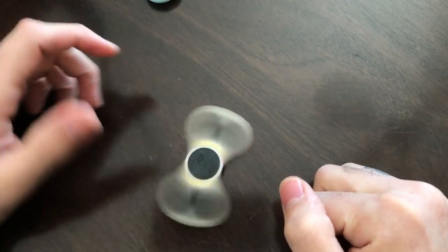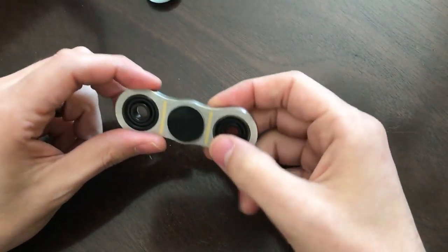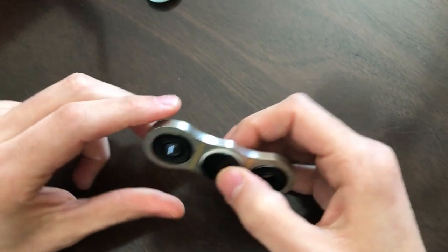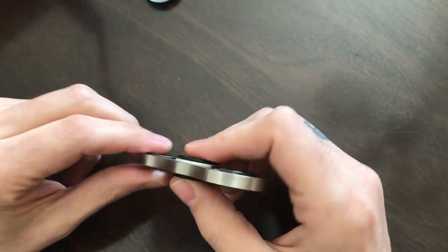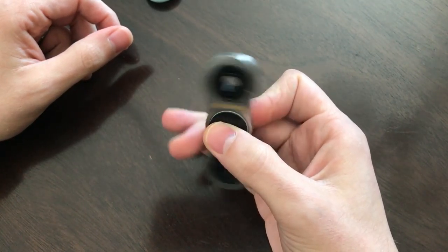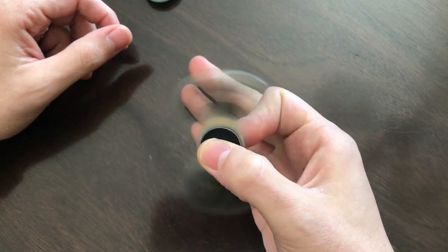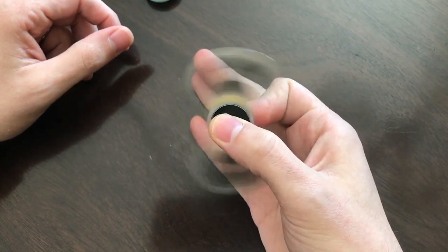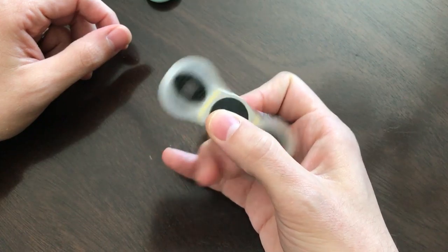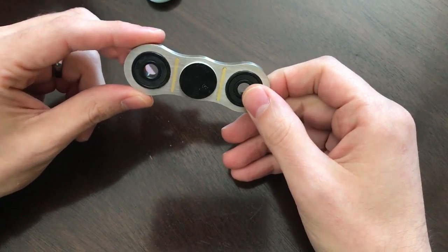Next we have one from Truepart. Truepart does not specialize in spinners — this is the only one they offer. But it's extremely rugged, heavy, and has a nice feel. It comes with a button over the center so it's easier to spin. It does make a little bit of noise, so in meeting situations or whenever other people are around it might annoy them a little, but when you're by yourself it's extremely nice. The spinning is good and I really, really enjoy it.